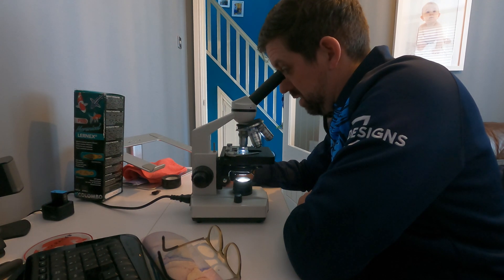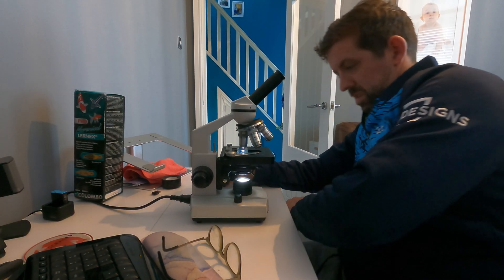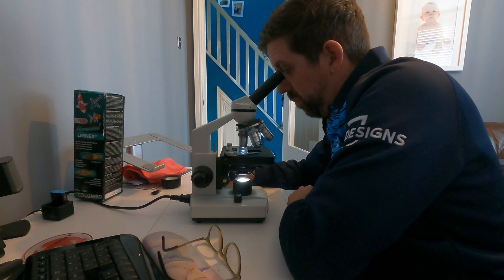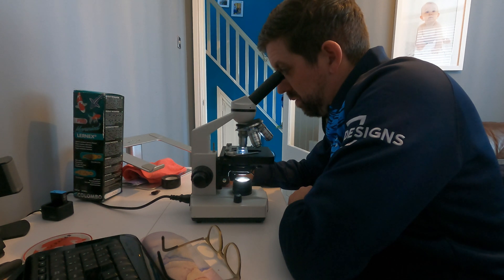I'm just having a look now to see if I can see anything. Being able to move the slide without taking your hands off — like I had to do on the other microscope — makes life a lot, lot easier.